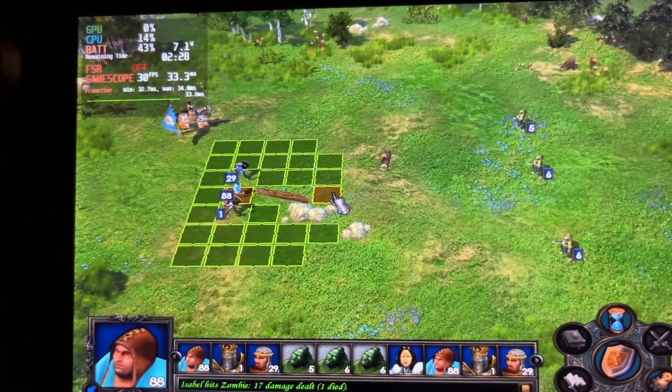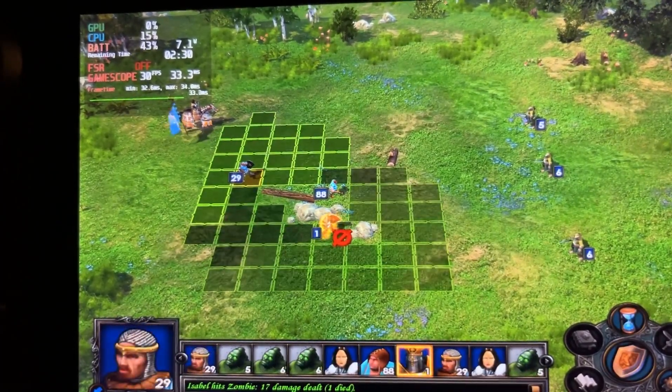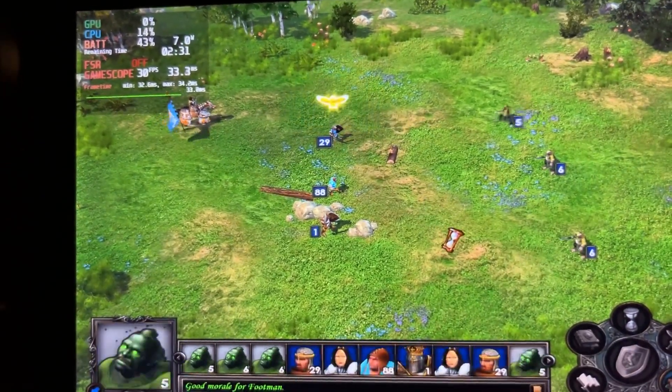Let's kill these guys. I'm a big fan of Heroes 3 and this game feels pretty similar to that. I'm not sure if the sale is still going on, but this was like $2.50 on the Steam store, so definitely go buy this game if you're a fan of Heroes.